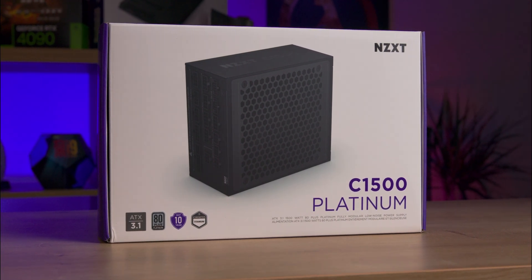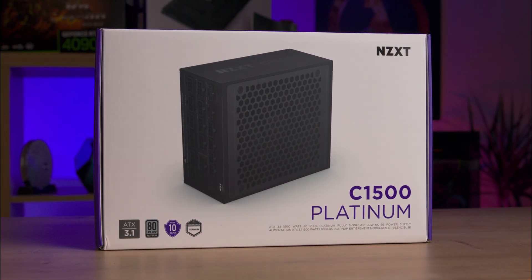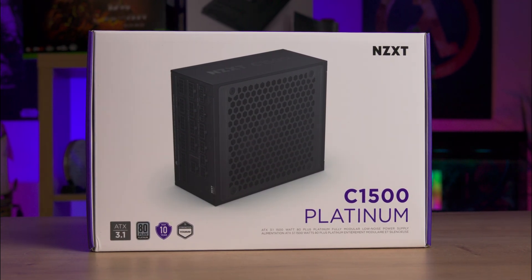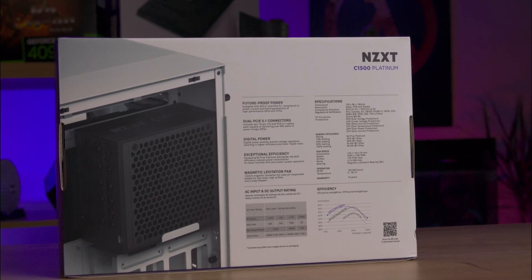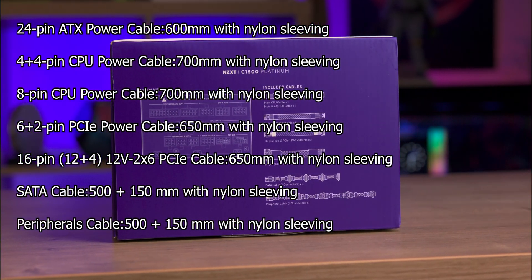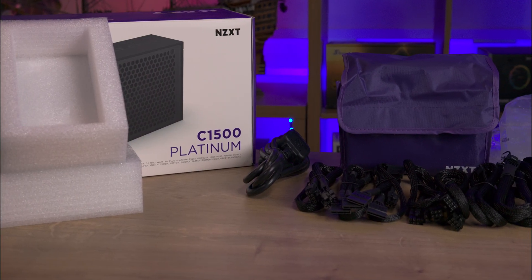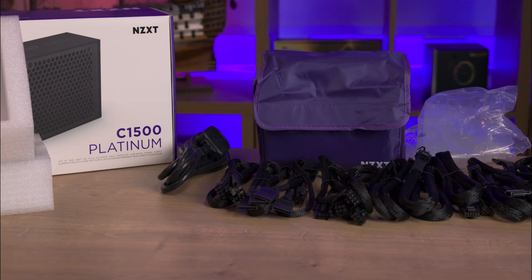The packaging is typical for an NZXT product, mainly white and purple. The front of the box displays the product prominently with small print for some specifications. More information is on the back, and one side shows the included cables though it doesn't mention cable lengths. There is a QR code present for the manual. Inside the box the PSU is padded with foam ends and both the cables and the PSU come in reusable bags.